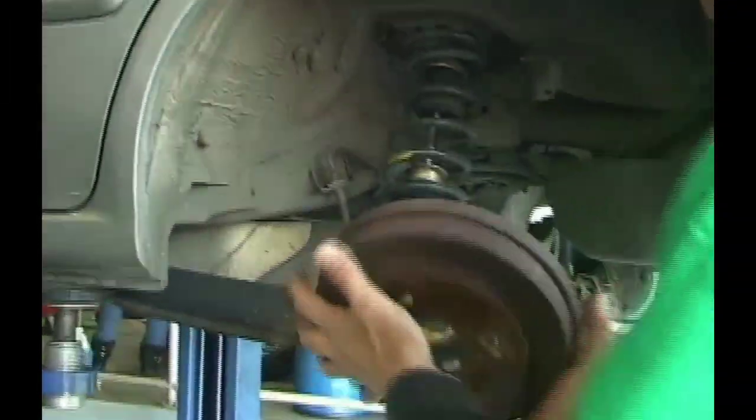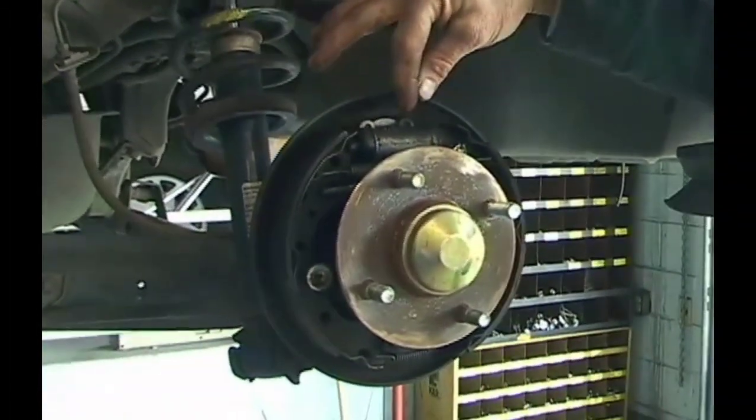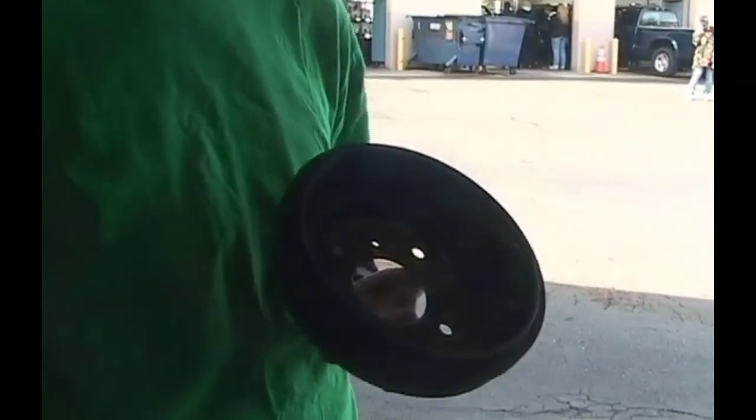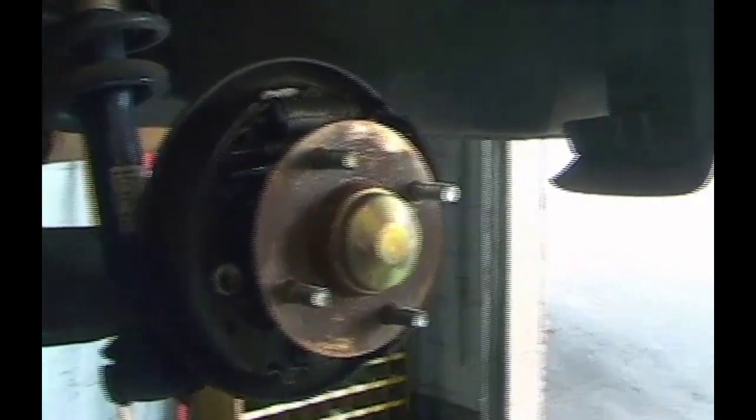These are all rotors — disc brake setup. While I have a minute, I want to show you a little about drum brake operation. This is a brake drum — completely different operation. It uses a wheel cylinder component; when you apply the brake pedal, it pushes out on the shoe, and those shoes go outward into the drum and create the stopping resistance. There are springs and hardware in there — typically the hardware doesn't just break, but with a lot of miles the springs get weak, won't pull the shoes back, and can cause them to drag.